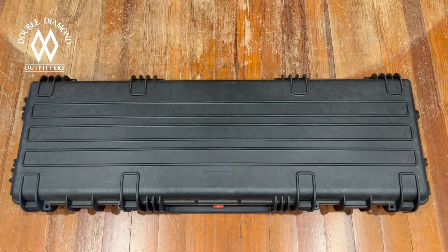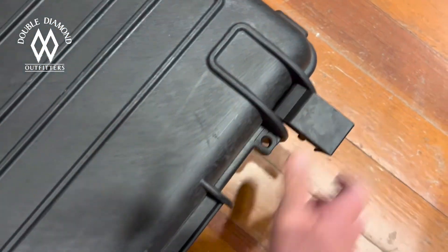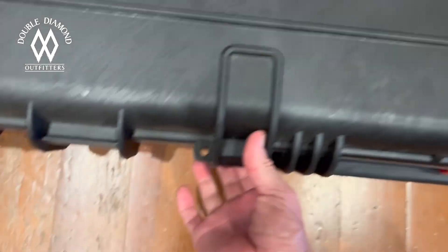I just got it today — I just stuck everything in the case and wanted to show it to you. You can see the box right there; UPS literally just delivered it a few minutes ago. So let me pause the video and show you what I created. This is a 42-inch case and it's got four good sturdy latches on it.